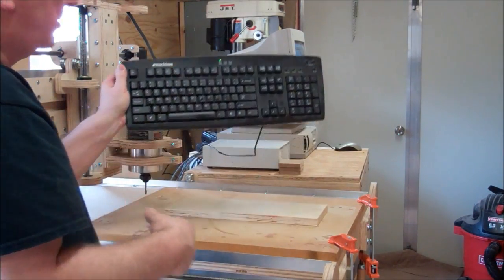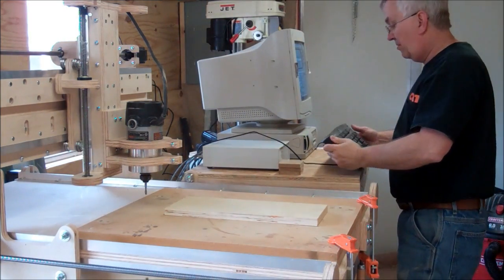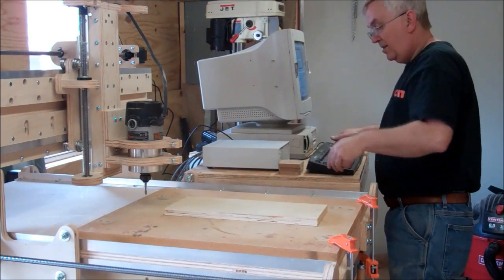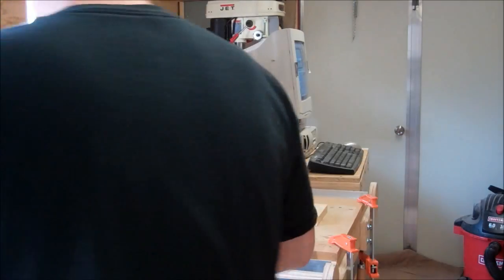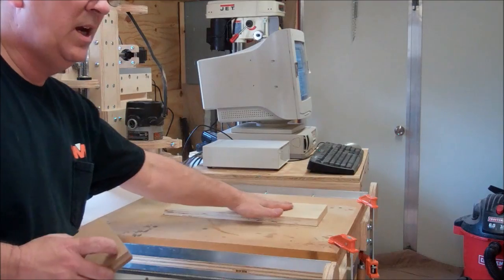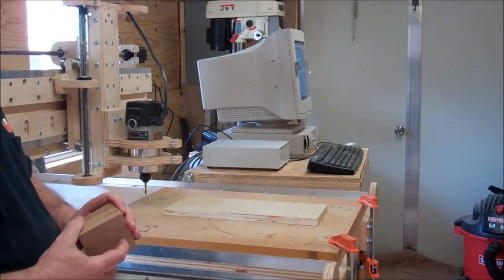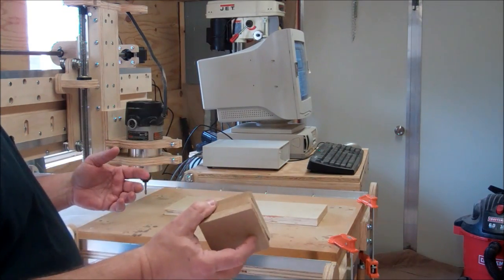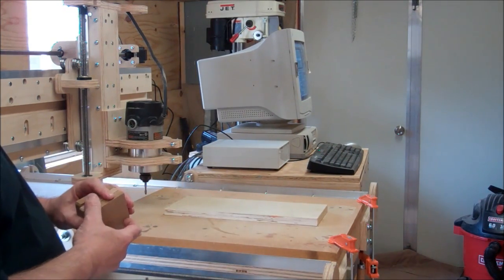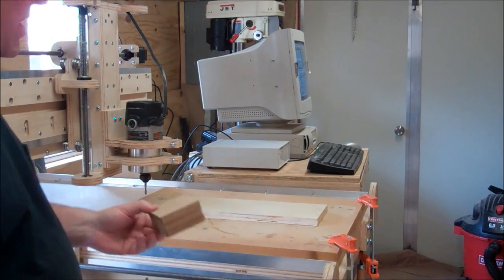I was operating it from the other side and since this machine is a little different than my other CNC, I was having a little trouble and hit the wrong button. Now, another thing I want to show you is how to zero out this machine. I'm going to use these blocks as an example, because if you don't learn anything else today watching this video, learn this — it's probably the number one mistake that newbies make when trying to set up the machine.